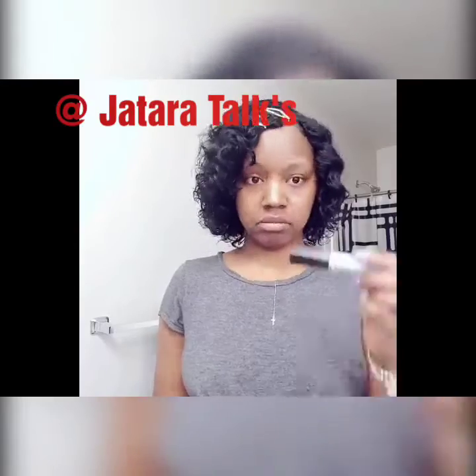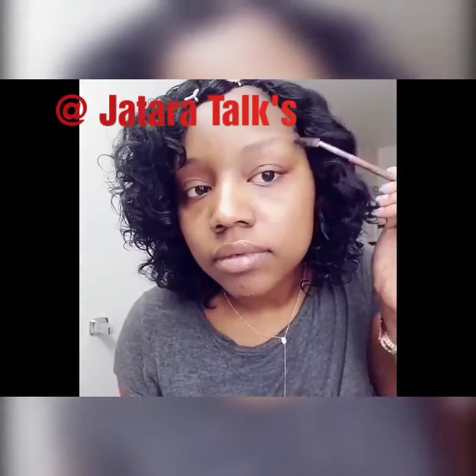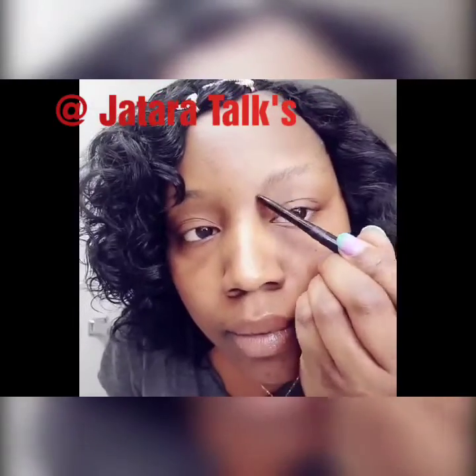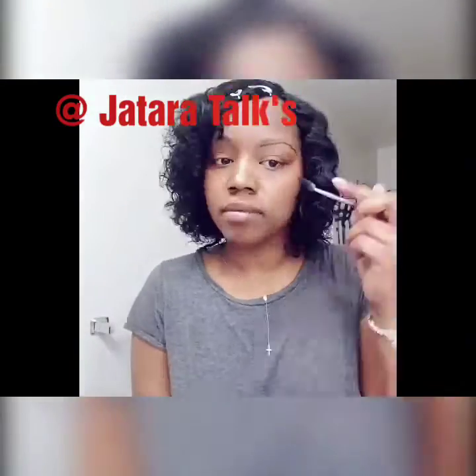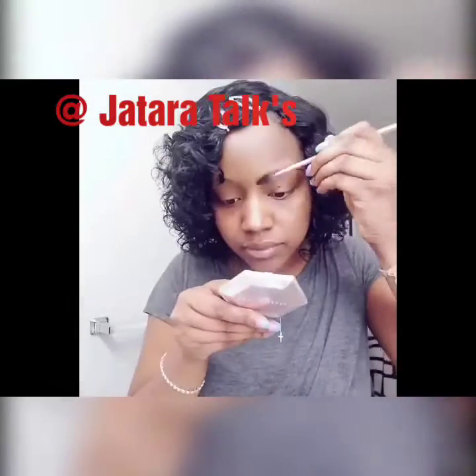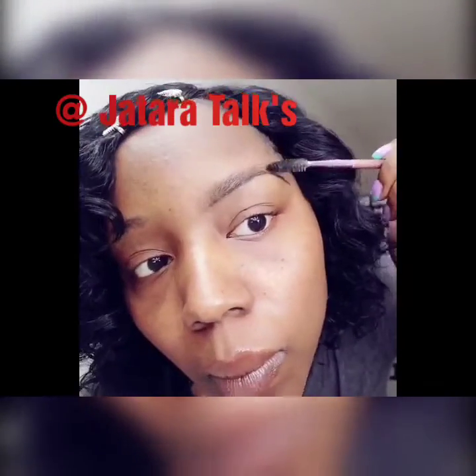You're just going to need these three simple items — comes to about $3. First, you're going to brush up your eyebrow with the spoolie. Then you'll use your pencil to line under your eyebrow. Then you'll use your spoolie again and a compact mirror to get close and brush it up into your eyebrow, kind of like tinting your eyebrow.